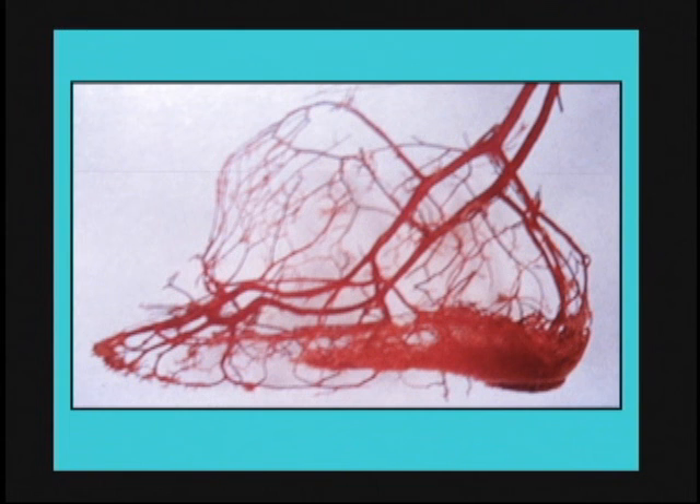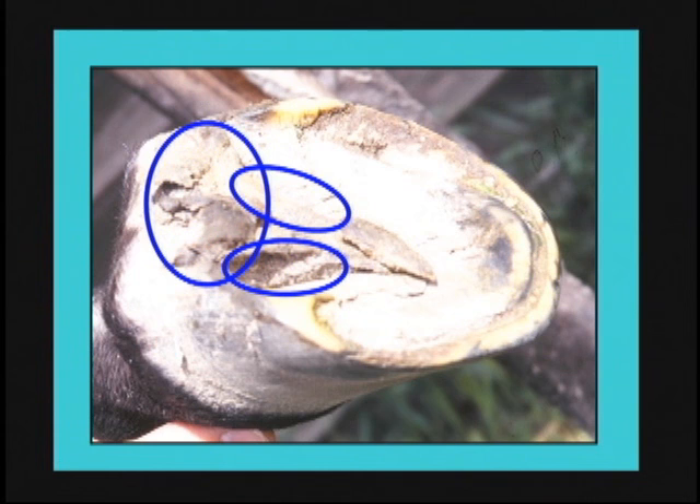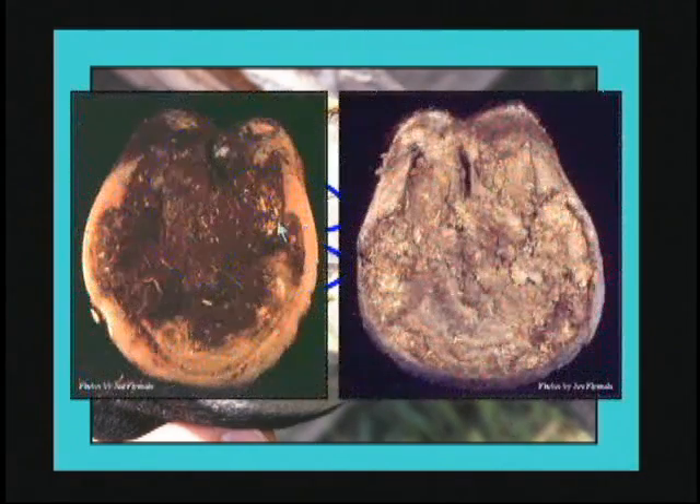Research has shown that nothing dissipates energy better than fluid in a tube. A lot of athletic shoe manufacturers have tapped into this same concept — having air or fluid in tubes in the heels of shoes is not a brand new idea. Mother Nature seems to be far ahead of us, simply by the design of the arterial presence in the back part of the foot, the design of the frog, and the need to compact dirt in the back part when necessary.